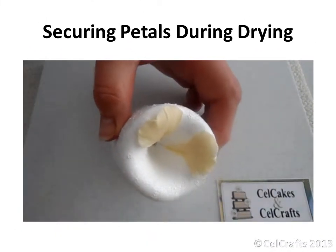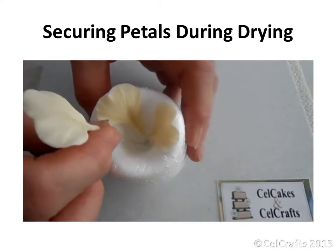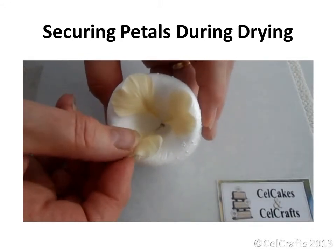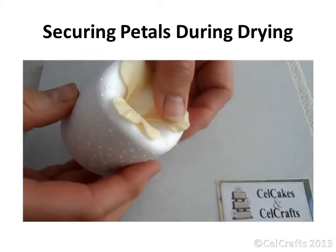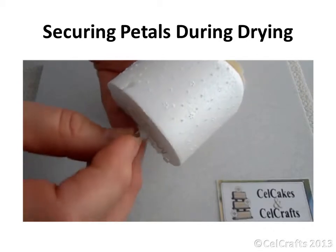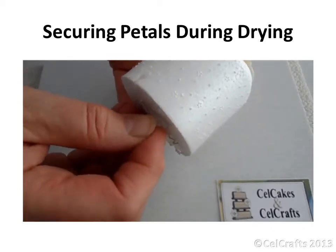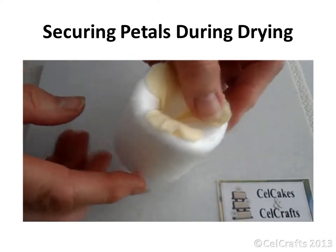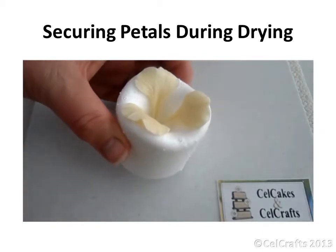Two nasturtium petals have been placed into the medium trumpet former from set 2. Insert a third petal down into the cavity and feed the wire through the hole in the base. Support the petal against the polystyrene, then bend the wire to insert it into the bottom of the former so the petal rests in place against the side of the cavity, with its tip bent over the edge taking the shape of the undulation.